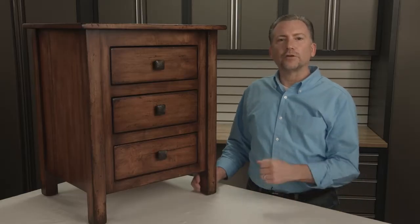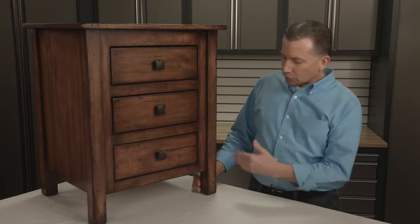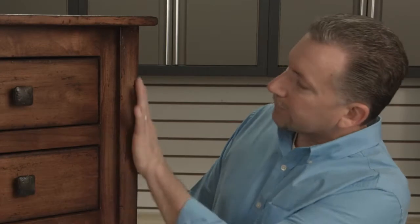Today we want to show you how to take a brand new piece of furniture and add 250 years of aging to it, replicating the authentic markings of a true antique. Looking at the edgewear and how we're able to create that and make it look like something that actually happened over time.